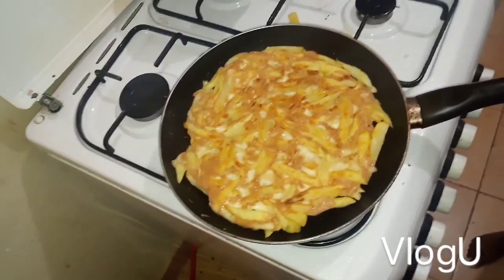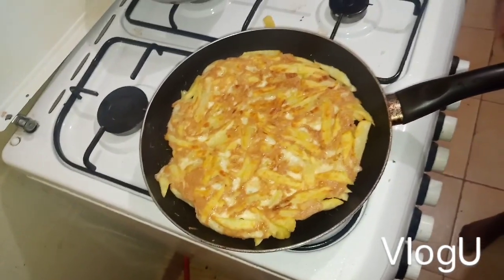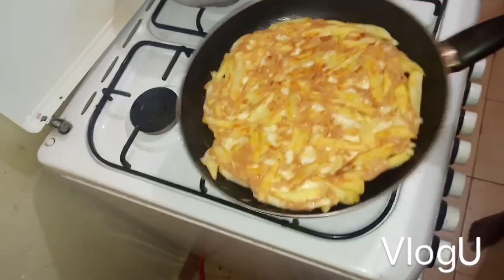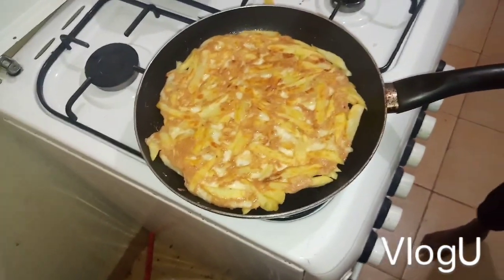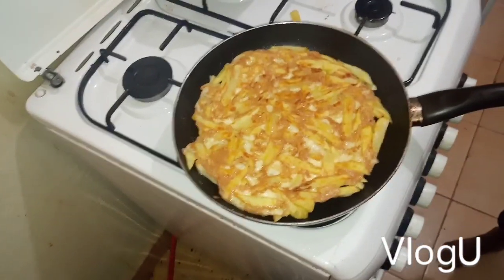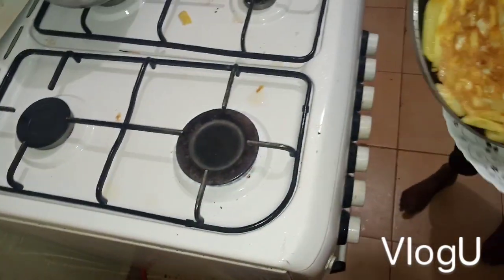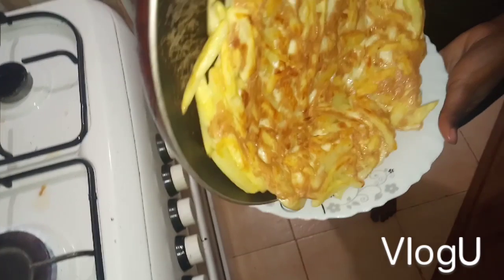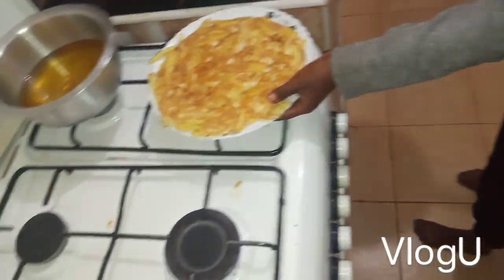We are going to serve it with kachumbari, and some sauce. And mayonnaise — for those who like mayonnaise. For us, we don't like mayonnaise, but you can serve it with sauce and mayonnaise too. It's ready! It looks good — it looks so great!